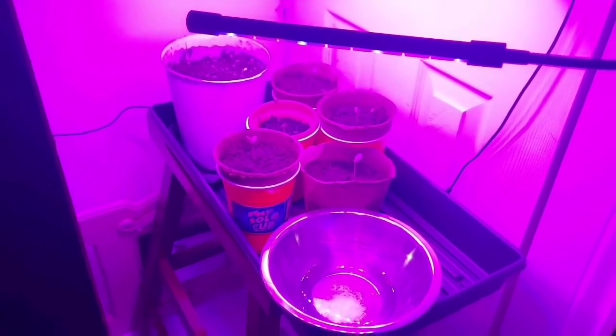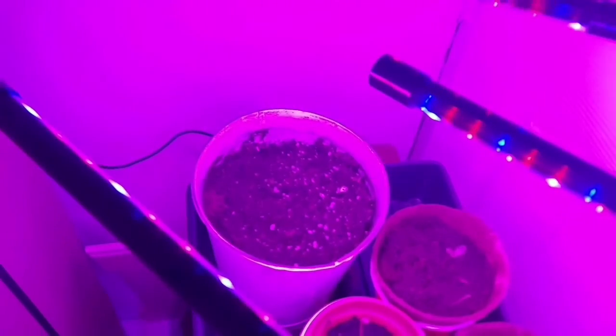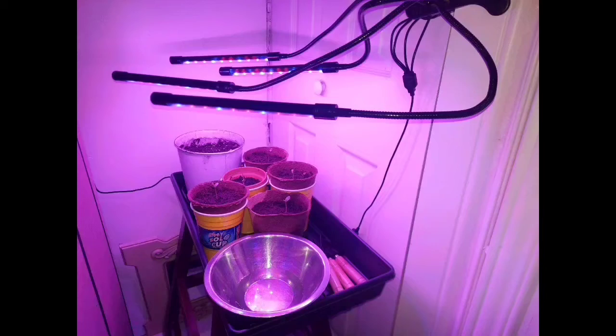Good luck guys — eating apples, save the seeds, try it out. Right now we got clementines we're trying to grow here. Good luck, and like and subscribe! Canadian proud, get outdoors.